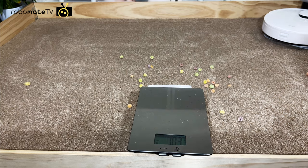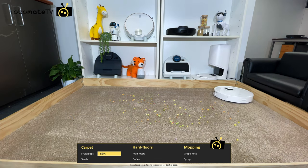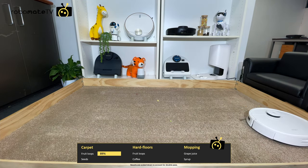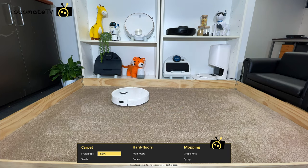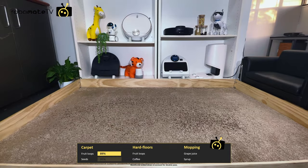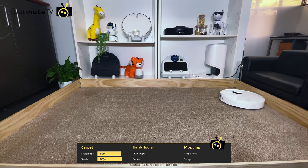To test how it handles larger debris, we threw 20 grams of fruit loops — about half a kid's breakfast — on the floor of our test area. It got pretty much everything on the first pass and picked up anything it missed on the second lap. We also ran the same test with seeds, measuring 40 grams, and it picked up 99%. That's pretty impressive because the carpet is very deep pile, so that 3000 pascals of suction really does show.